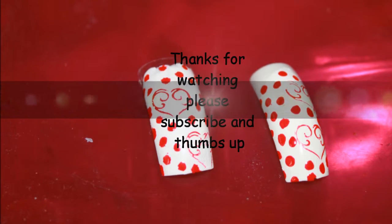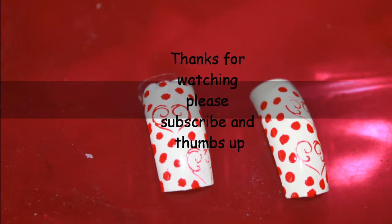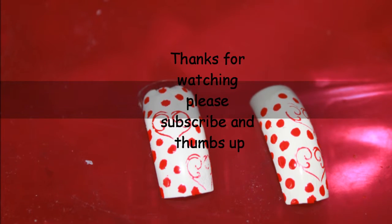And voila! You have easy to do Valentine nails. Thanks for watching. Please subscribe and thumbs up this video.